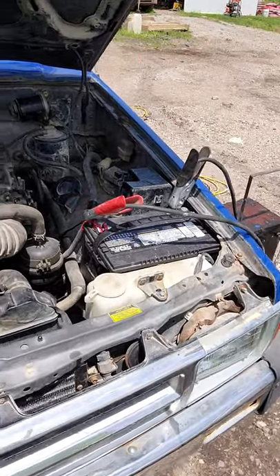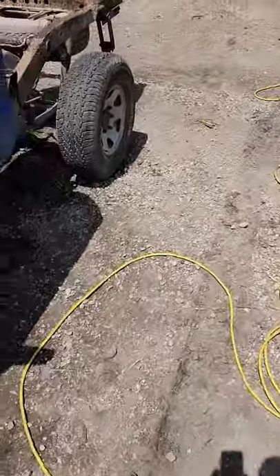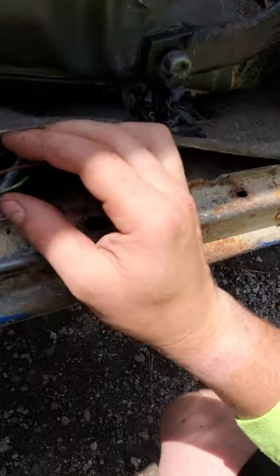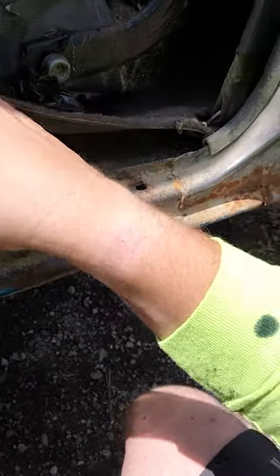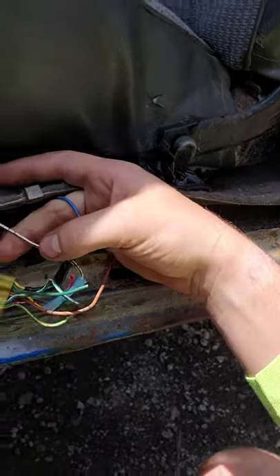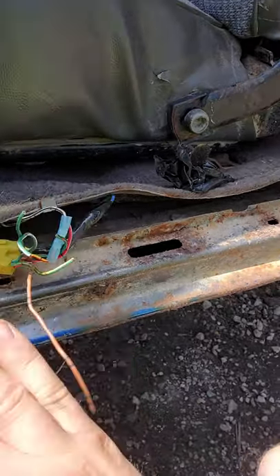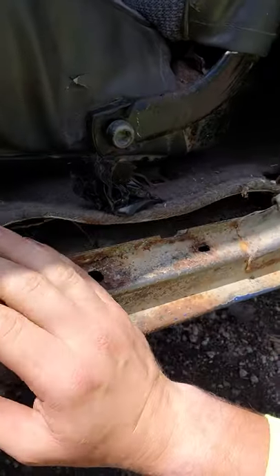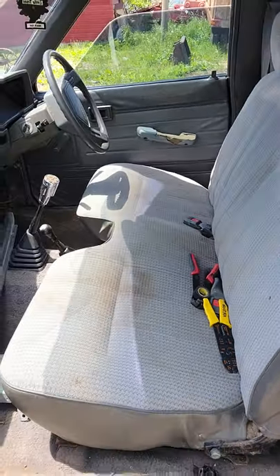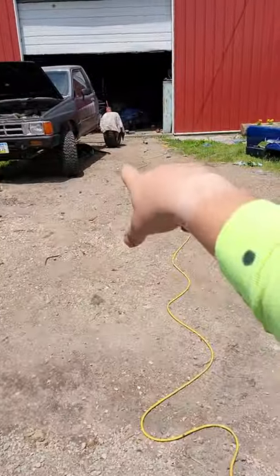I stole the harness out of this one — they weren't the same clips, but I just spliced in the clips on the other one. On this '88, all I have going to it right now is just the fuel pump, the blue and the white for the mechanic — the rest I'll hook up later. This truck won't rev past 3000 RPM, so this one's gonna get fixed.